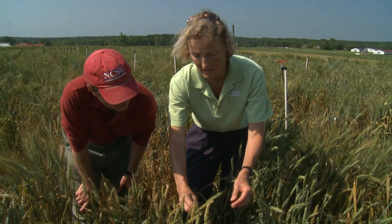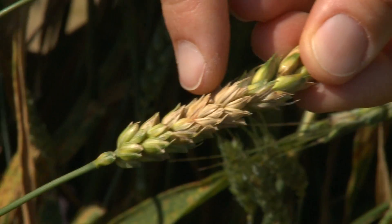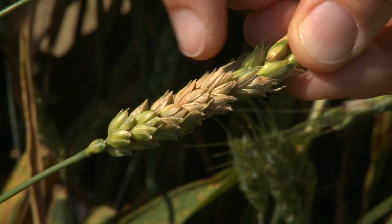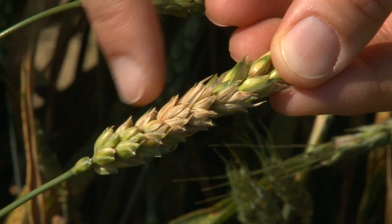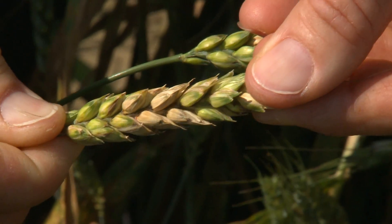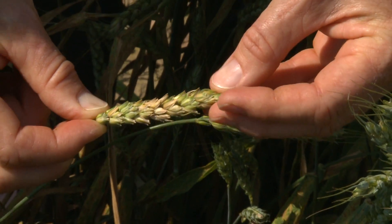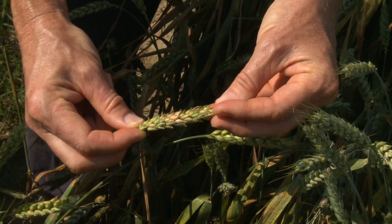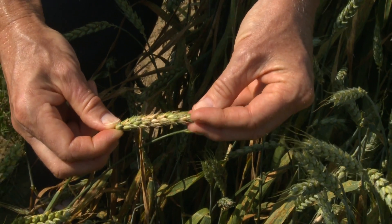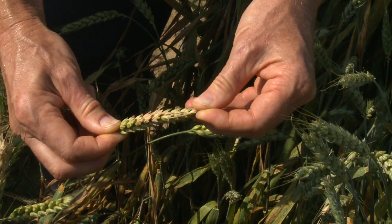If you see this head, from the initial infection which might have been here, or here, or here, the disease has spread through the head, through the central stem, and now it's infecting other spikelets up and down that stem. So if you see heads that are partly green and partly bleached out, tan colored, that is very likely to be scab.